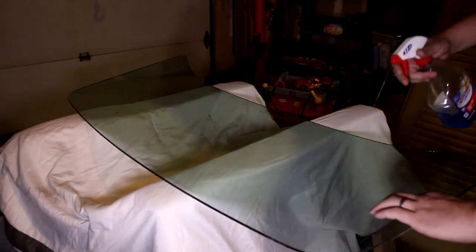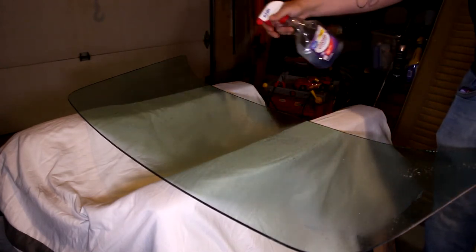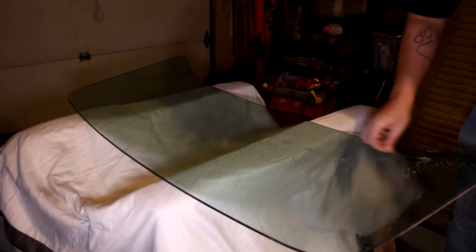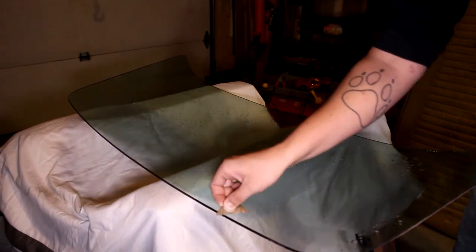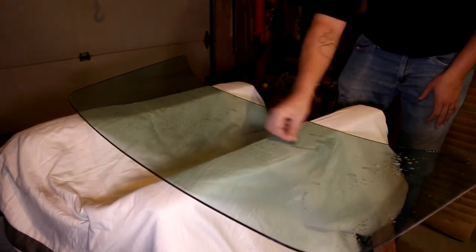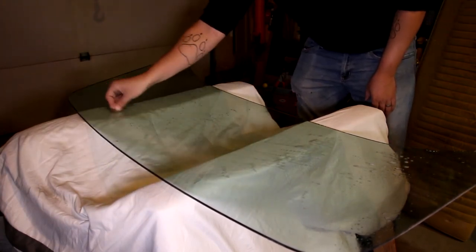The next thing you're going to do is take your razor blade, paper towels, and your spray. You're going to spray down the whole surface and run the blade over the top of it all around the whole window. What this does is remove all the tiny, microscopic debris — dirt from your fingers, oil, grease, all that stuff.